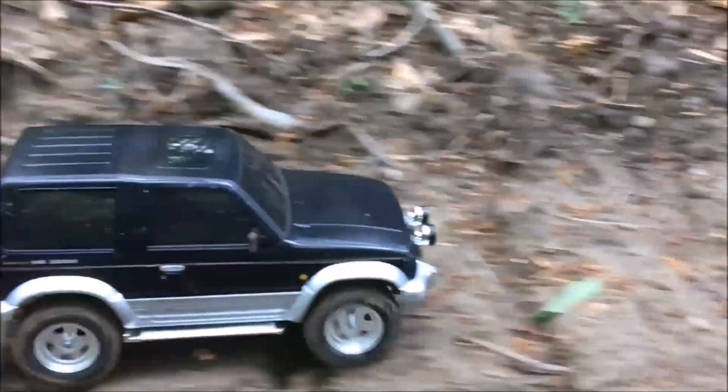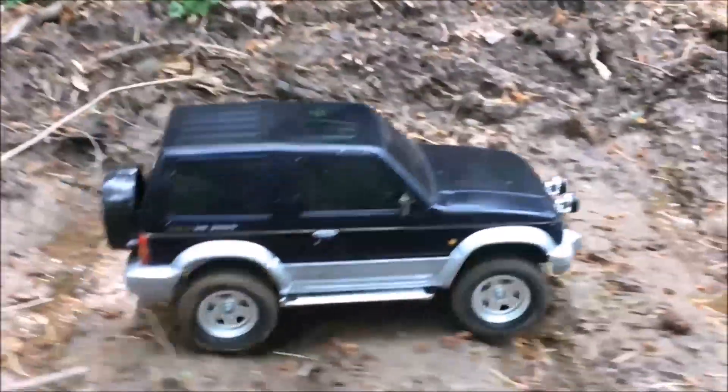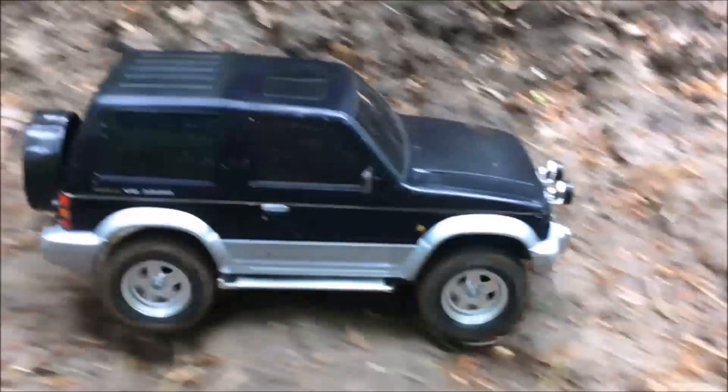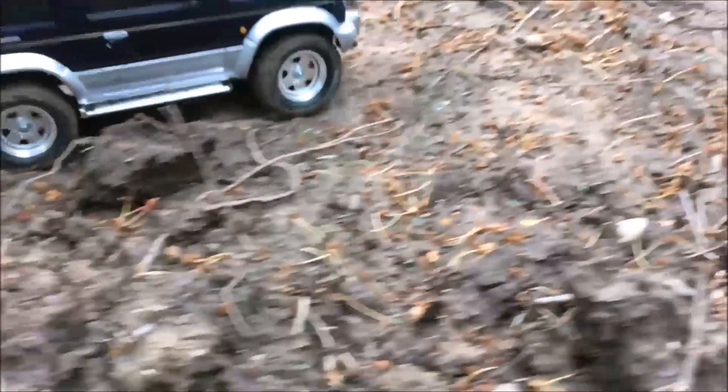The suspension in stock form, especially in the rear, is quite lackluster to say the least. Articulation is really bad, but in my test here I found that for driving with moderate speed over these bumps, the CC01 performed surprisingly well.